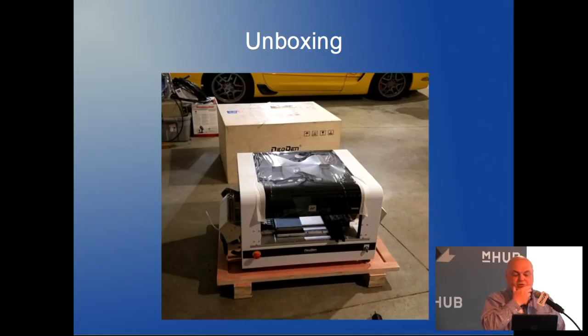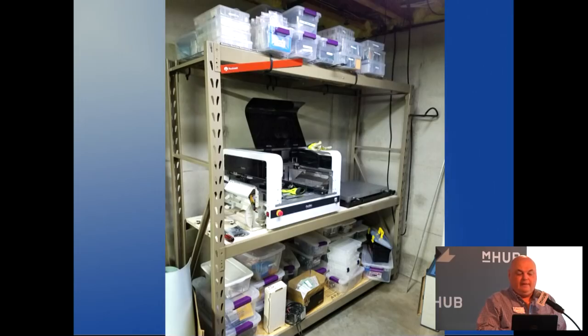Here's the machine when it was first delivered — FedEx brought it palletized. Here it is in my shop. I got a whole new rack to put it on, and I've got crates and bins for each project.